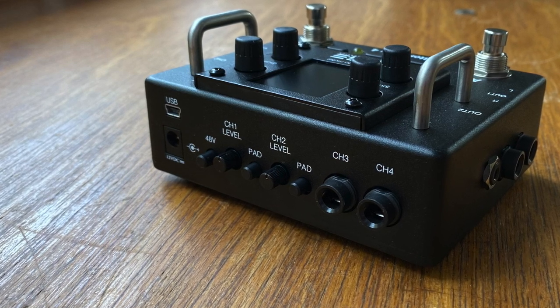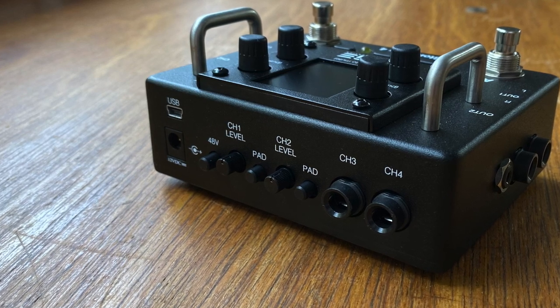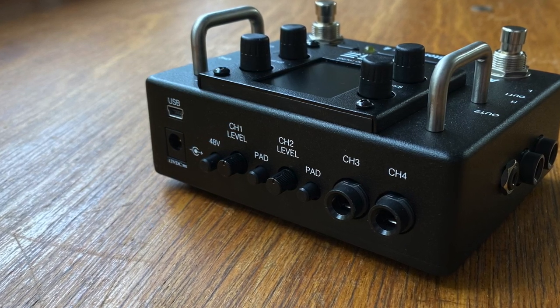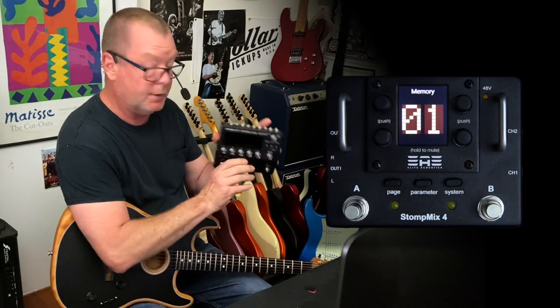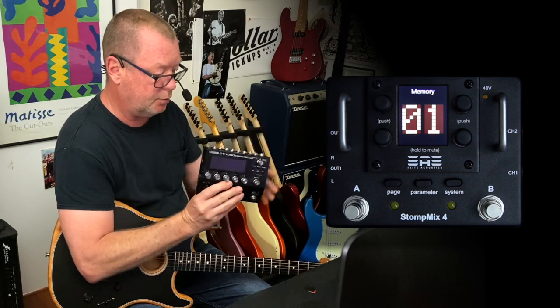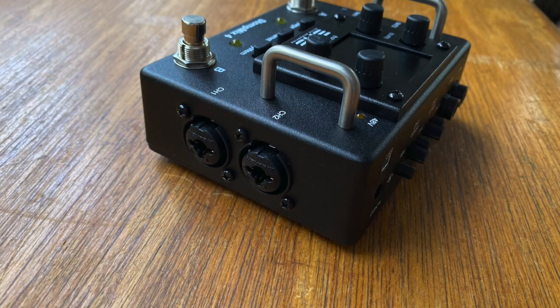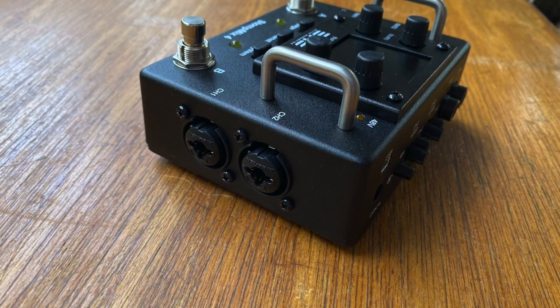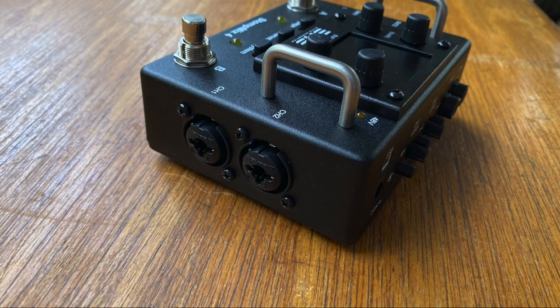Next to the pads and level controls are the inputs for channels 3 and 4, which are standard quarter inch inputs without level or pad controls. They are probably best for something like this Boss GT1000 — you could feed the left and right outputs straight into channels 3 and 4, and use channels 1 and 2 for an acoustic guitar and your microphone, giving you a beautiful compact system for most club or pub gigs.